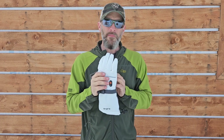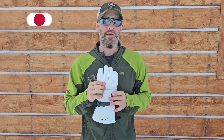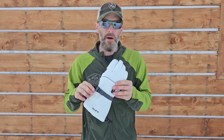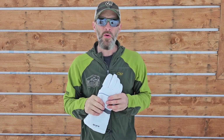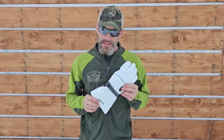I think that about wraps it up for this video. If you liked it, please give it a thumbs up — that really helps our channel. If you haven't subscribed, consider subscribing for more great review videos. If you have any questions about these gloves or comments, please leave them below. We love your comments and I'll definitely get back to you. Thanks guys for watching and we'll see you in the next video.